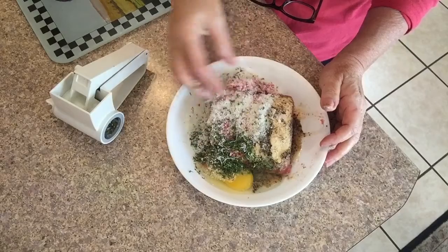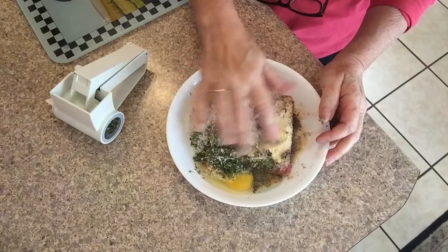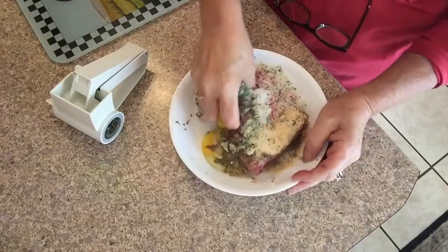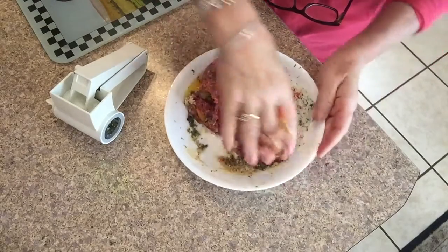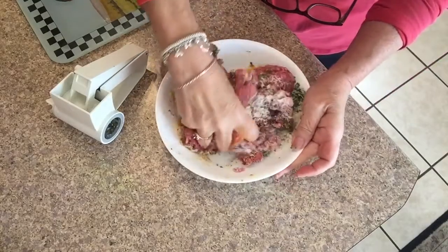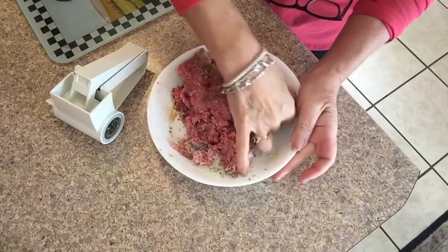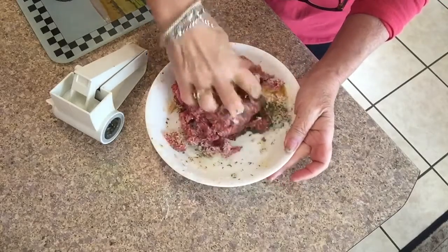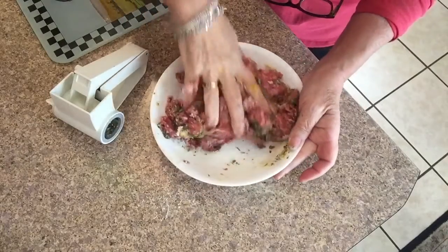Then parsley, and just some granulated onion and granulated garlic. I don't have any garlic on hand right now because we don't eat all that anymore, although I think I'll get some — it's a good idea to have on hand. You don't want to overdo any of this.